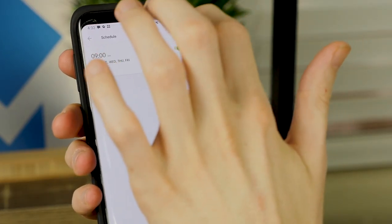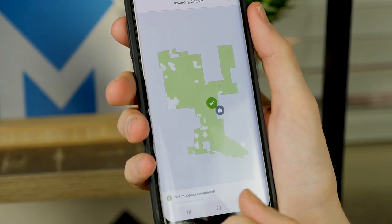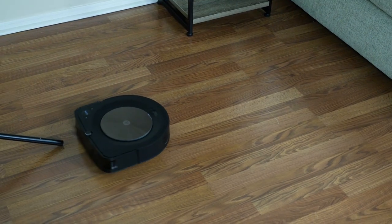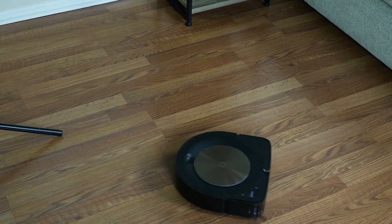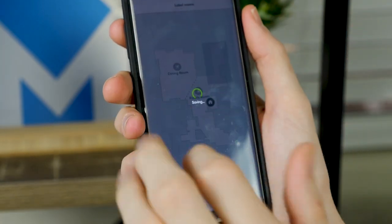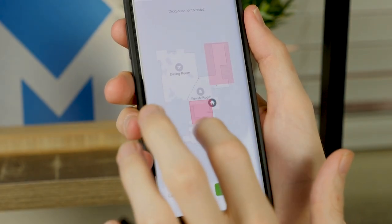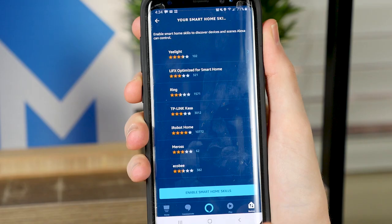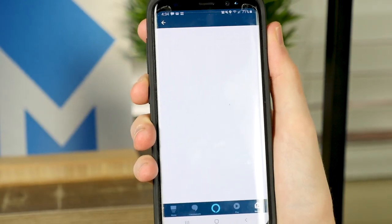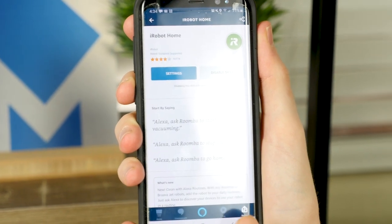You can also control the S9 Plus from your phone. This allows you to start cleaning cycles, set schedules, view cleaning performance and history, and check out recommended maintenance tasks. The S9 Plus also includes zone mapping and keep-out zones. As part of the Imprint Smart Mapping technology, the S9 Plus creates digital maps of your home, which you can assign names to for specific zone cleaning or to tell the S9 to stay out of a particular area. When paired with Amazon Alexa or Google Assistant, you can even access zone cleaning through voice command — simply speak short commands like 'Roomba, clean the living room' and the S9 will get to work.